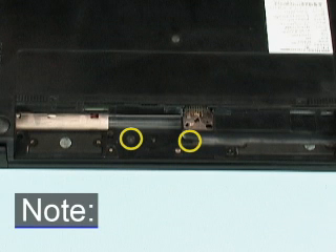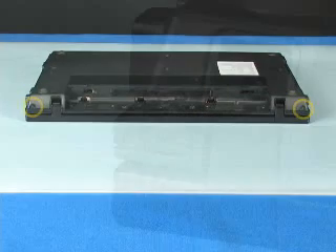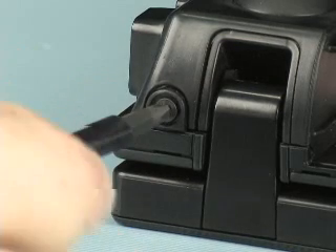Note: the video shows a pre-production model of the notebook. The final version of the notebook will include these screws. Remove the two 3mm P00 Phillips-head screws from the rear panel that secure the switch cover to the base enclosure.